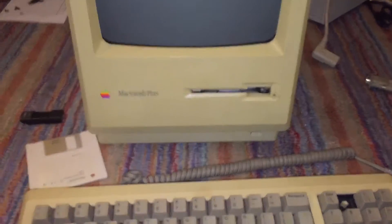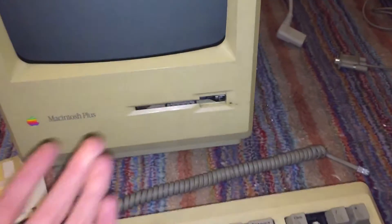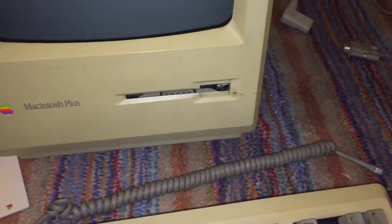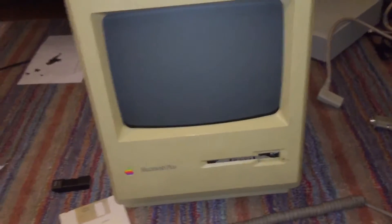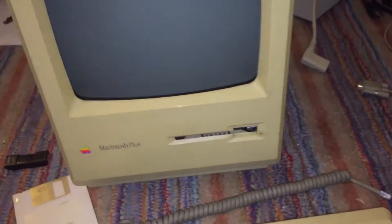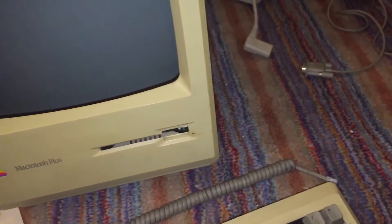That's basically the repair overview of the machine. I did fix the motor in this drive, and this drive is now 100% fully functional along with the rest of the machine. So this machine is now fully functional.